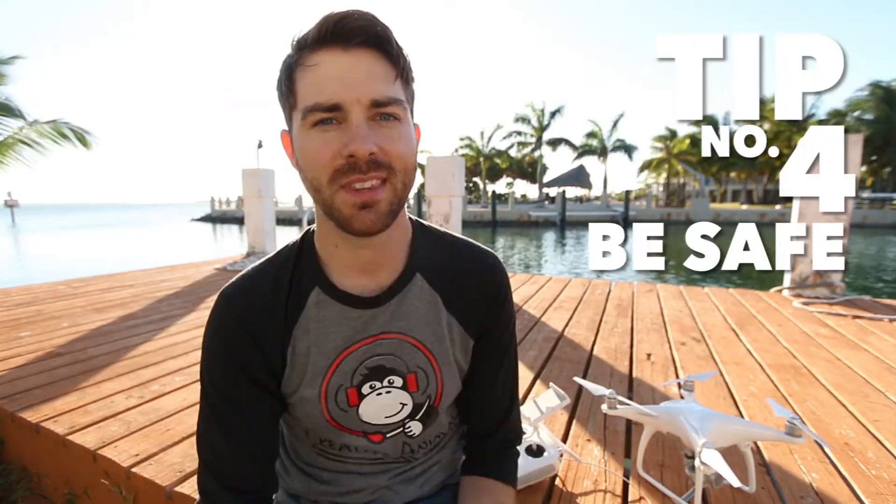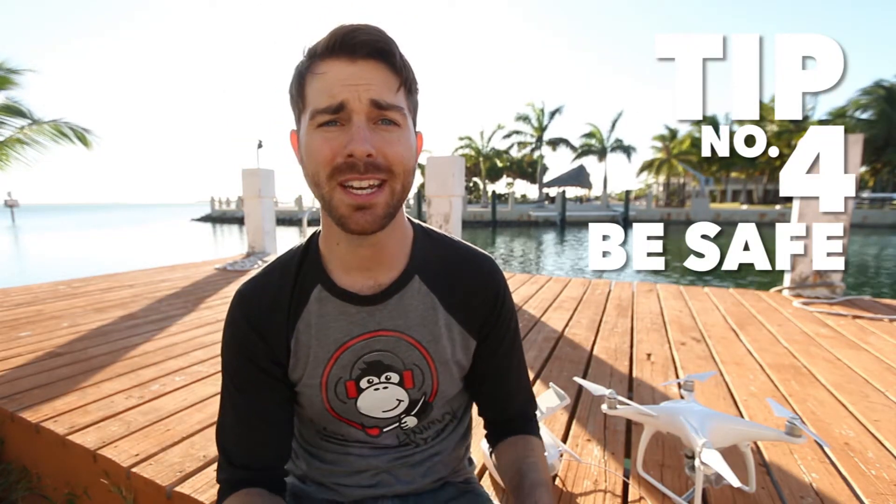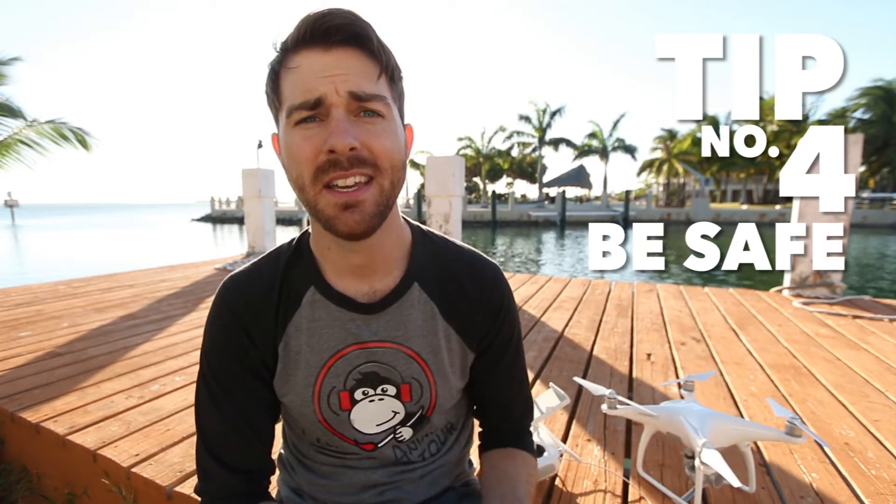The one time I didn't use the app was in downtown Indianapolis — I wanted to get a cool shot of the stadium. However, when I put the drone up, it stopped mid-air and said 'you're not supposed to be flying here, go home.' So check the app, guys.